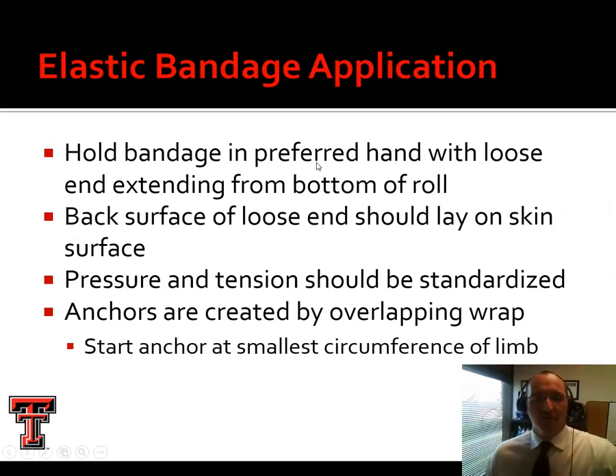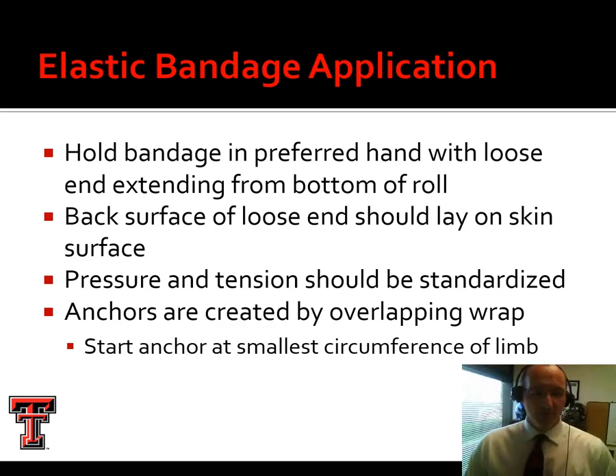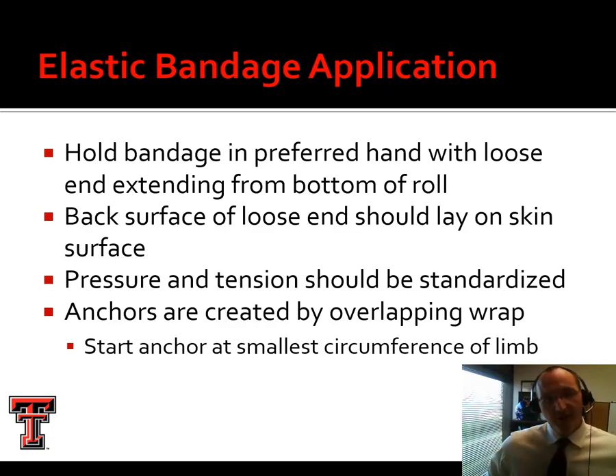Hold the bandage in your preferred hand with the end closest to the patient at the bottom, so you're not wrapping over the top. Always anchor the wrap by overlapping it over itself — the wrap won't anchor itself out in open space, so we start at the smallest circumference. If wrapping a shoulder around the chest and arm, start and finish on the arm. Same for the hip — start on the thigh and end on the thigh.